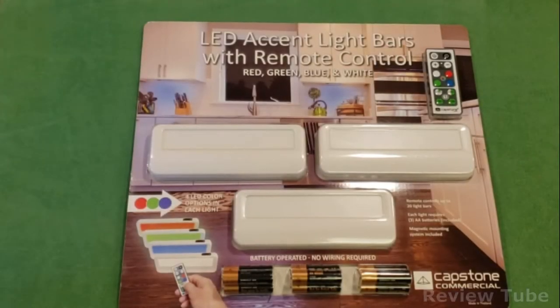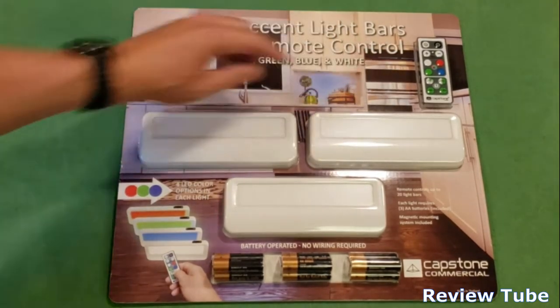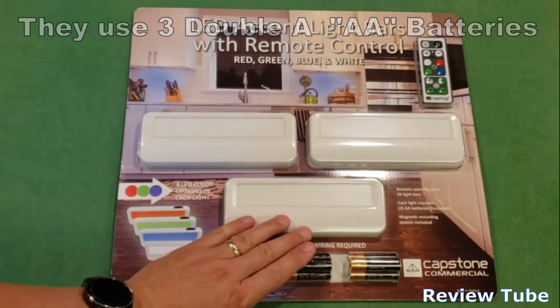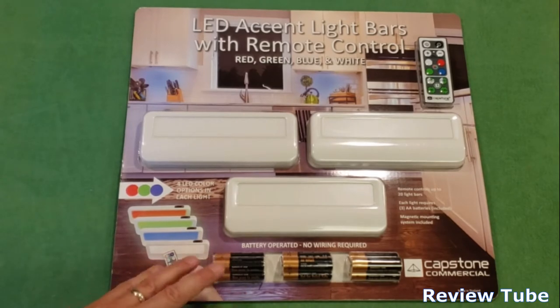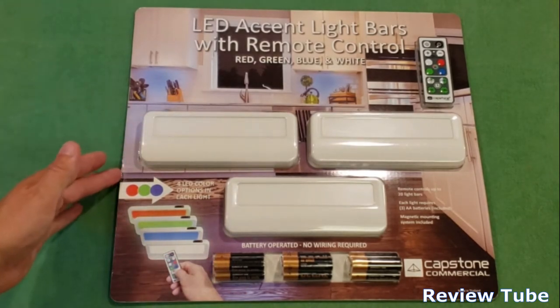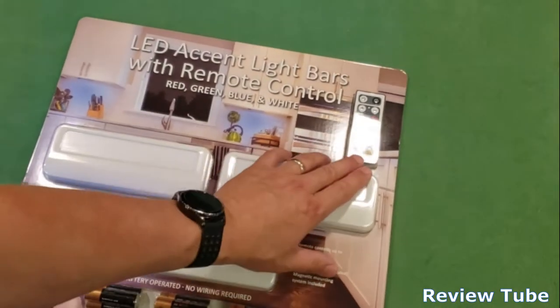Hi everybody, thanks for watching. You're looking at a Capstone commercial set of three remote-controlled LED lights — these are accent light bars. They come with their own remote control and are battery operated; each one takes three AAA batteries, which are nicely included in this pack. No wiring required. They come with four colors: red, green, blue, or white.